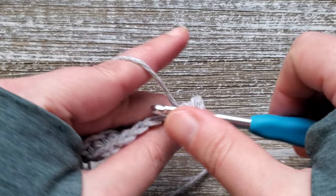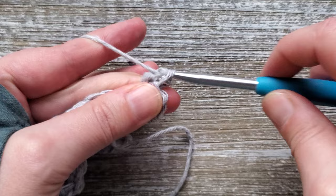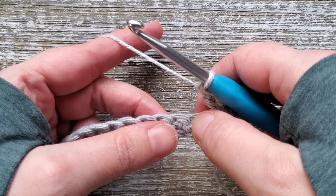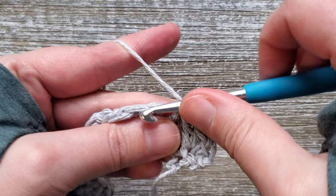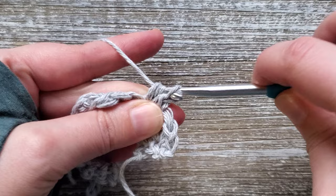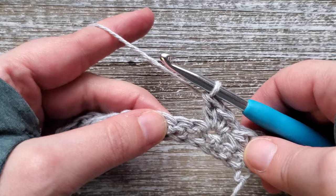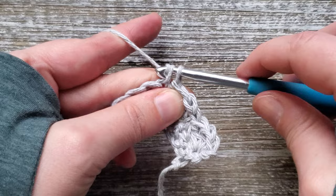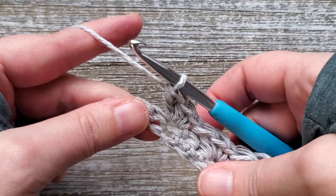Do one single crochet, one half double crochet, and one double crochet. After this you skip 2 stitches, and do the same combo — single crochet, half double crochet, and double crochet — in the third stitch. We're going to do this all the way across the row: skip 2 stitches, then do the 3-stitch combo in the next stitch.